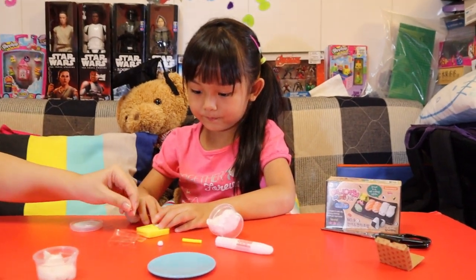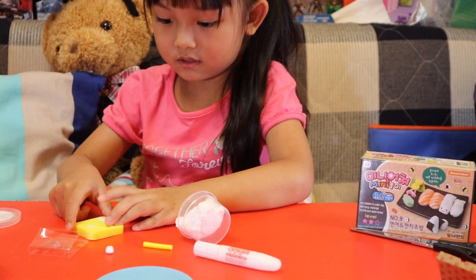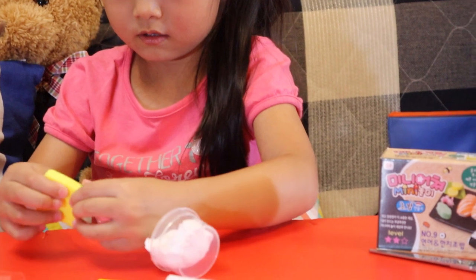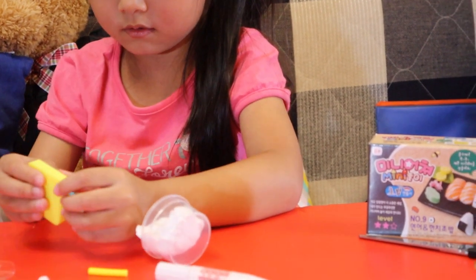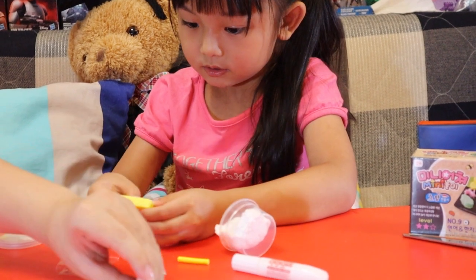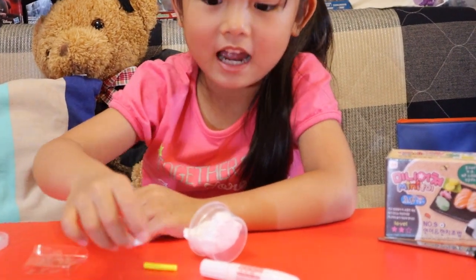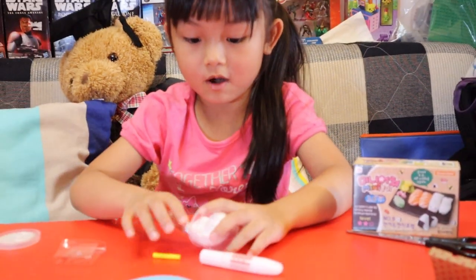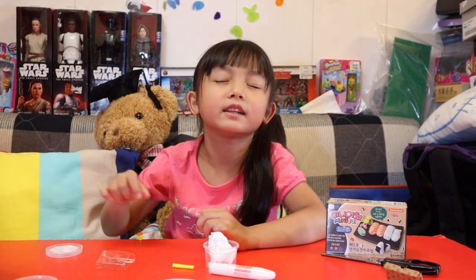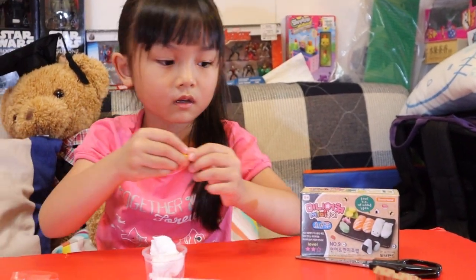Now what are you doing, Audrey? Making the rice. Is this enough? It looks good. You use the molding to shape the rice, the sushi, and the sashimi, right? It's scary — I'm scared to mold the wrong thing. How does it matter? It's just a game. Should I chop the lemons? Yeah, you can chop the lemon.